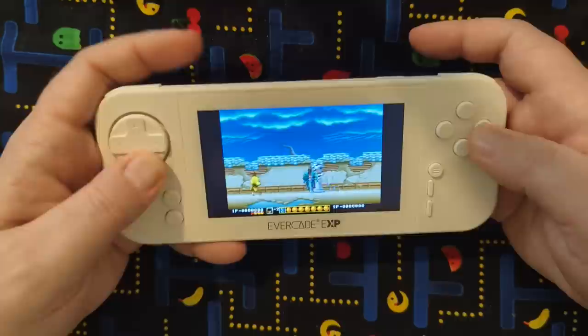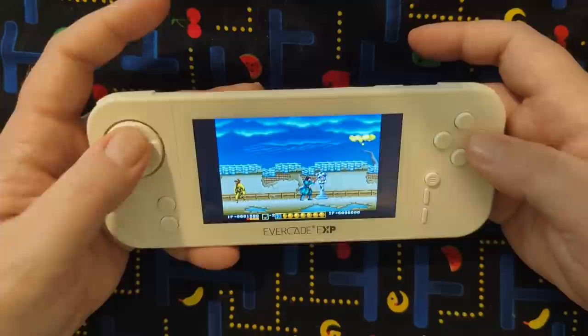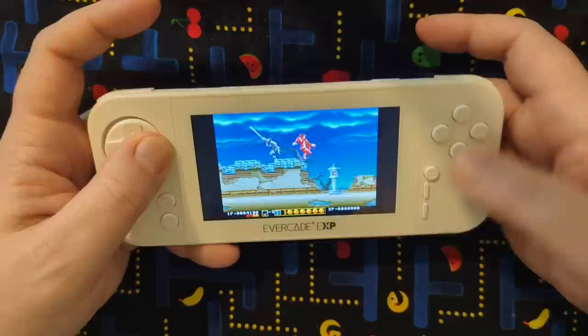Here we go — if this plays like a Shinobi, I'm okay with that. Up is jump. I'm cool with this game. I'm sure there's more to it than that, but I'm looking forward to playing more of this. The classic Moon Patrol — man, I played a whole lot of this in the arcade growing up.